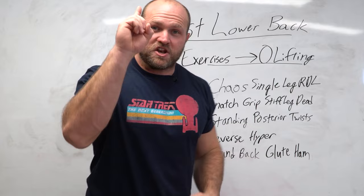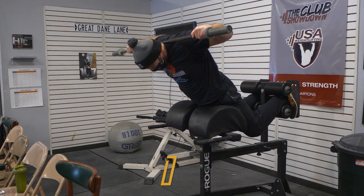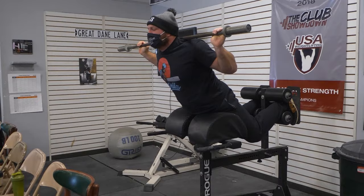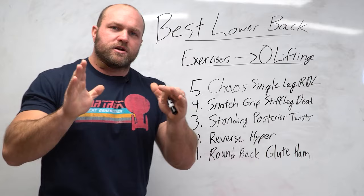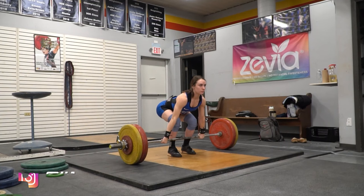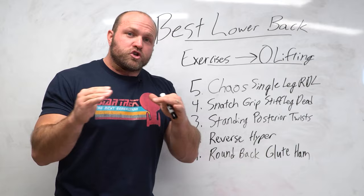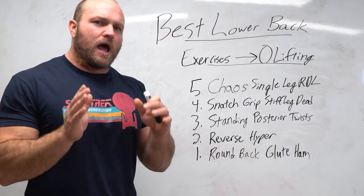The number one exercise you've probably never done that will improve your lower back strength and coordination with your hamstrings is the round back glute ham. I like to have lifters do this with a bar on the back, starting with a training bar, then advancing to a 10 kilo bar, a women's bar, and ideally a men's bar. I want to see a little bit of knee flexion with the pads on the quads. I believe this had an enormous impact on Haley Reichert's success at the U.S. national championships, where she placed second, made the senior Pan Am team, and clean and jerked 105 kilos.